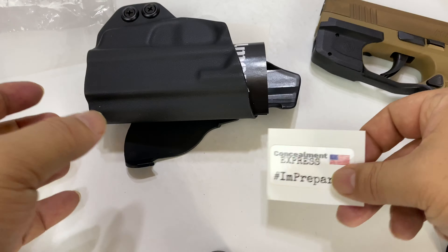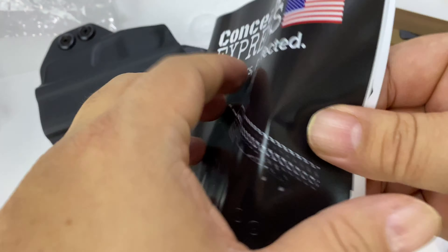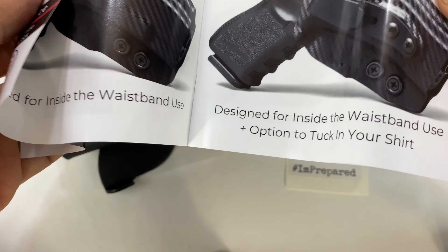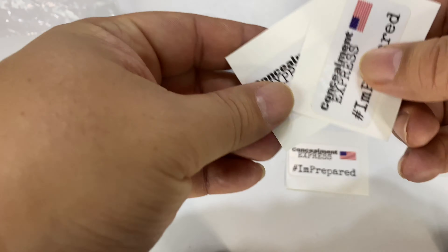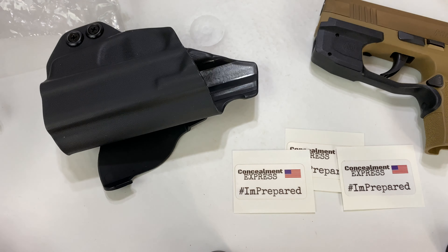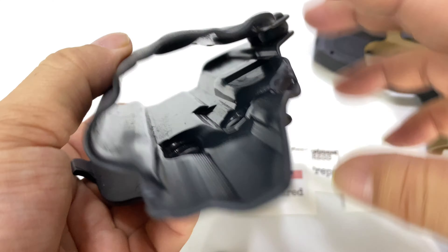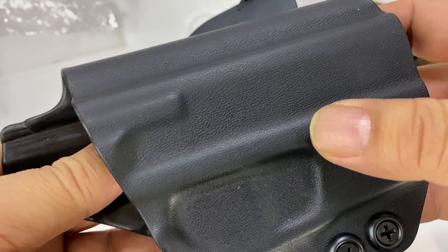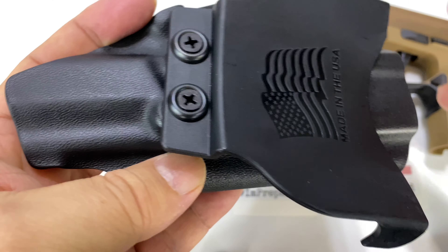Looks like they give you a little sticker here, you can put that on things. Concealment Express has a little booklet in here and they've got just a ton of stuff. The thing I like about Kydex is right out of the gate — oh, we have more stickers — you don't have to break them in. They are usually just a great fit. Kydex is molded to a model, it's very durable, great for being outdoors, and you don't have to worry about it getting soaked and deforming.